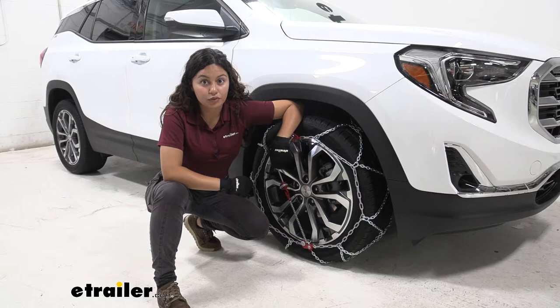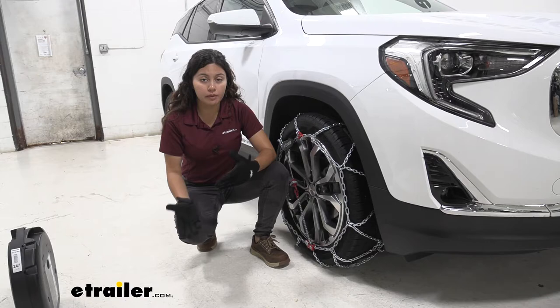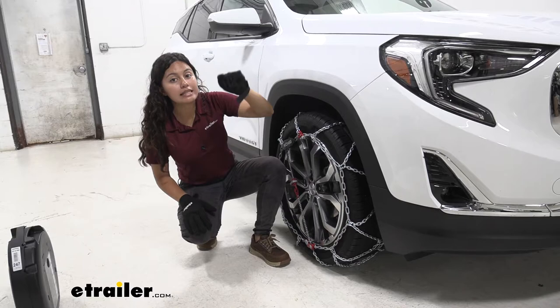The GMC Terrain has very limited clearance behind the wheels, which will depend on your tires and your vehicle setup. I highly recommend picking up snow tire chains like these because they are Class S out of the SAE compatibility classes, meaning they're low profile and won't take up as much space, especially behind the wheel.